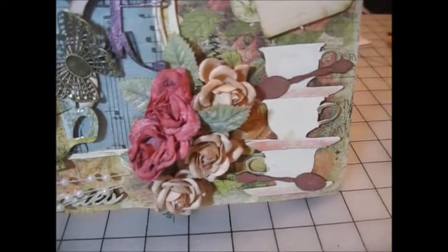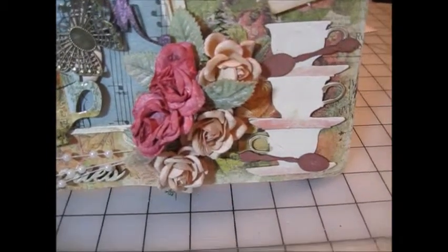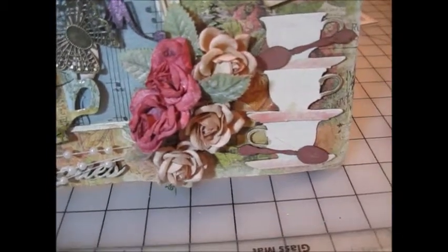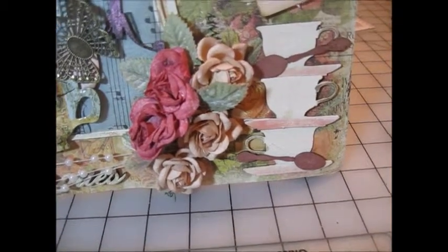Hi, this is Kathy from Kathy's Creations and Specialties, and I'm here to share with you a video today of a 12 by 12 layout I've done for Jeanne's Designs with a cross-promotion with Craft Supplies 1.